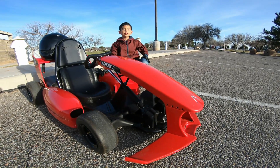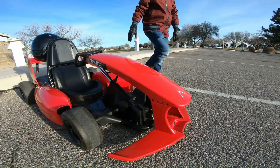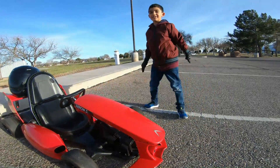Hi guys, welcome back to one of my videos. Today we're going to be testing the collision sensor, which is in the front right here — that dot. We're also going to be testing the brakes, so let's get started.